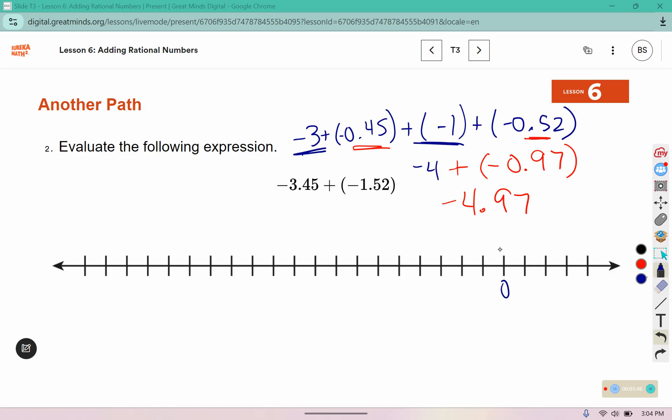If we make these halves, that would be negative half, one, one and a half, two, two and a half, three, and then not quite to three and a half. And then we've got negative one, and then a little bit more than a half. We're at negative 4.97.